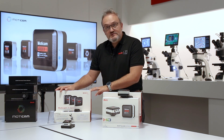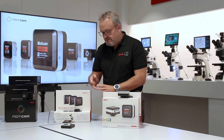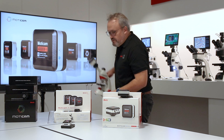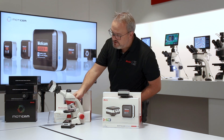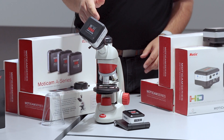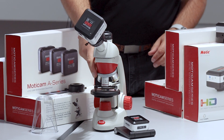The Moticam A-Series comes with all of the accessories that you need to attach it. We have focusable lenses and eyepiece adapters. Here is one I prepared earlier — we have one of these cameras connected to a monocular microscope with an eyepiece adapter with a focusable lens, all of which are included in the box.